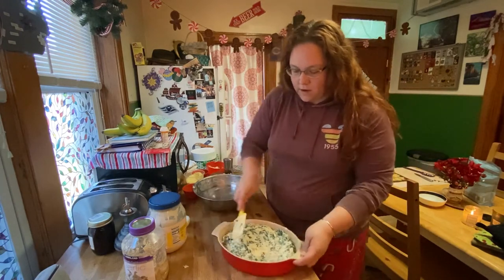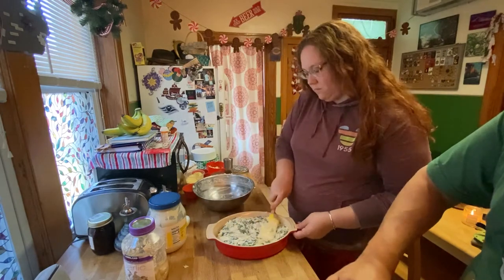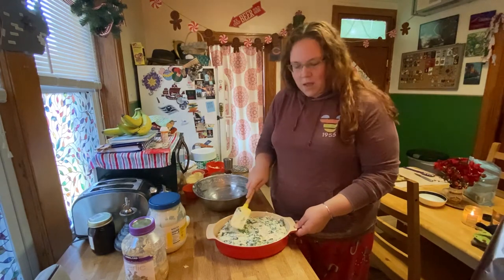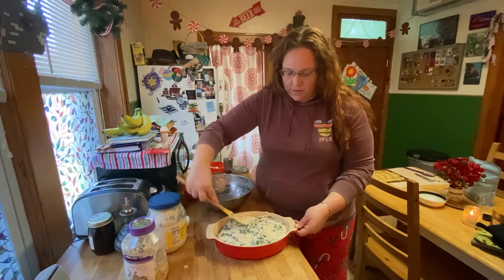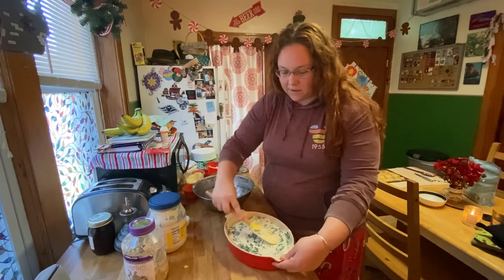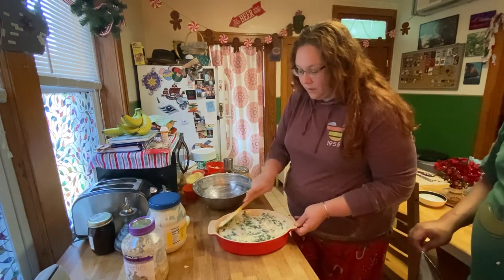Smooth it down, then we're gonna top it with some aluminum foil. It goes into the oven at 350 for about 30 minutes. Then you take off the foil and bake it for another 10 to 15 minutes with extra cheese layered on top, kind of like other casseroles - that's what the leftover cheese is for. It actually started as a dip, but it is definitely a casserole now.